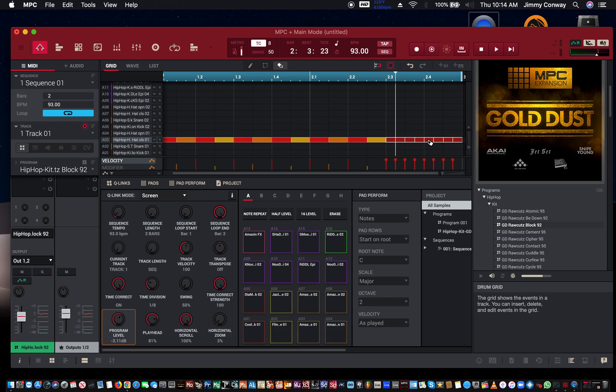Hit it again. CTRL-slash, CMD-slash. I'm not sure what it is on the PC, but I know on the Mac it's CMD and backslash, which is right next to the question mark. Keep hitting CMD backslash. And that's it. That's pretty much it with that.